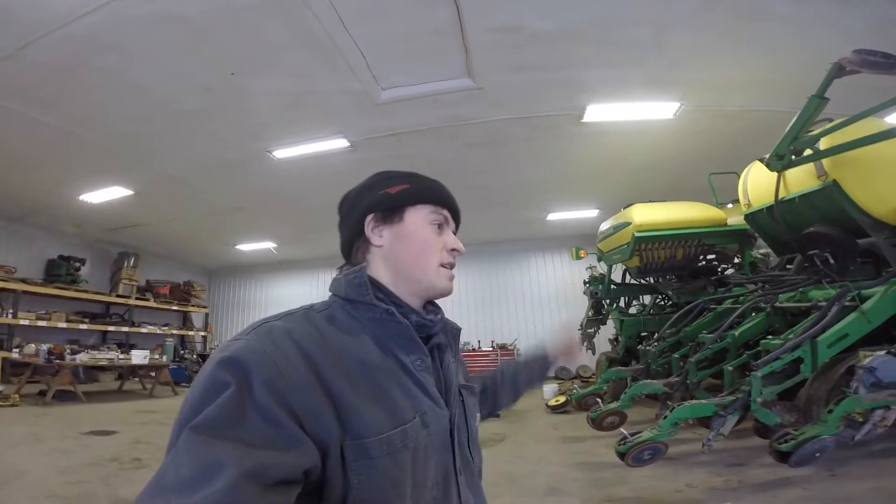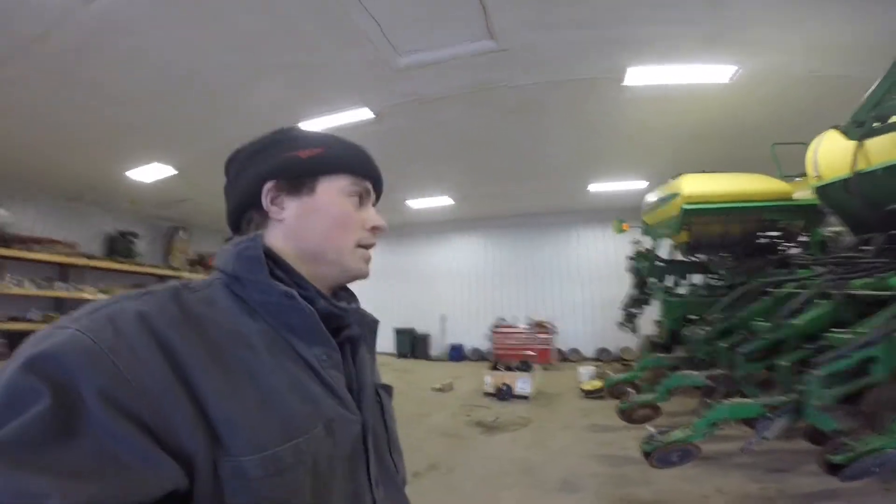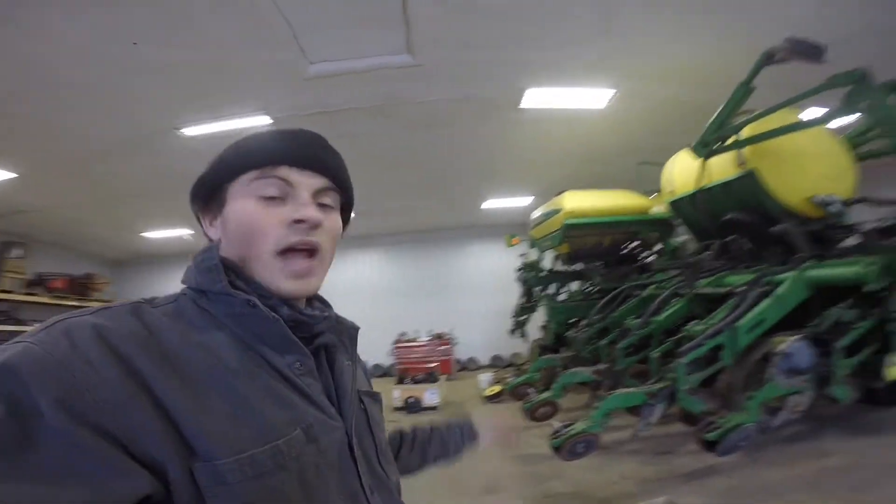You've probably seen this planter in the background of some of my videos. We got a new planter — we do row crops for rotation for our nursery, so we were doing soybeans and wheat up until this point.